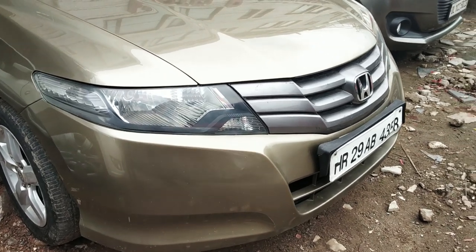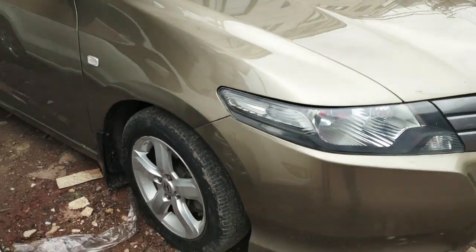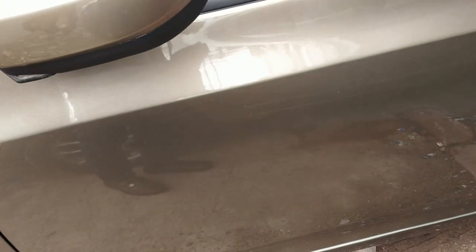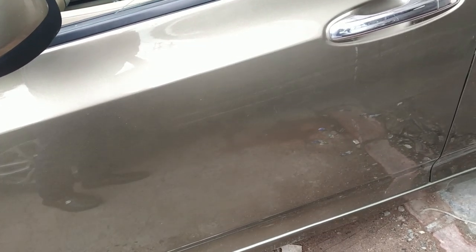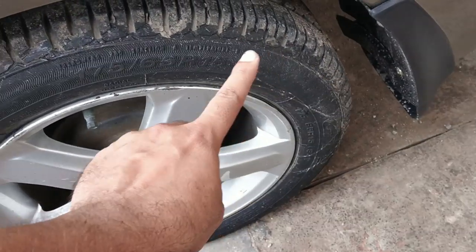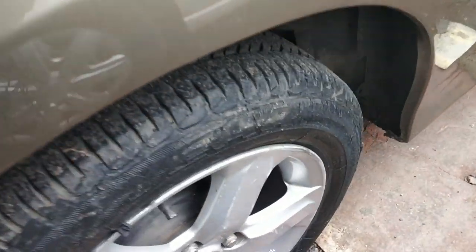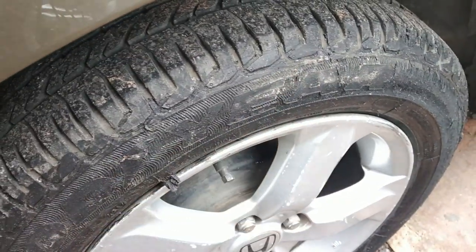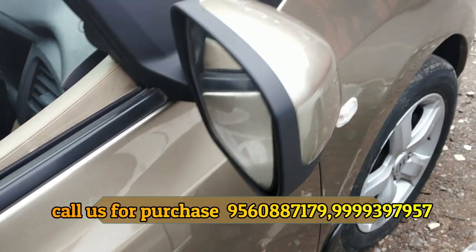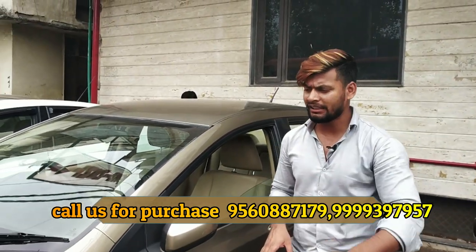First I will show you the outside. You can see each tire — the condition of the tires is much better and I think it will go well. I showed you the entire walk-around outside: the tires and paint. The original paint has no scratches.